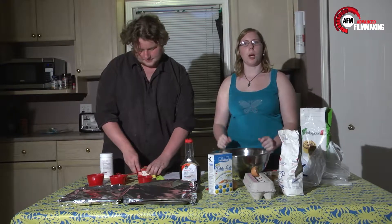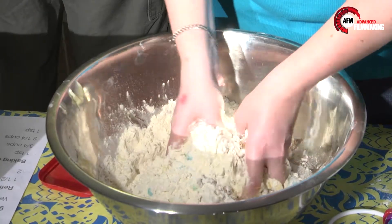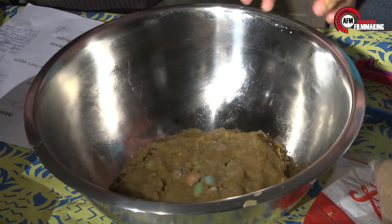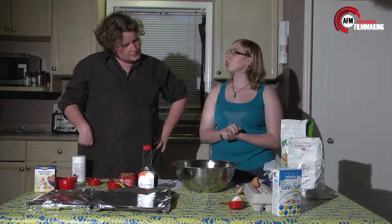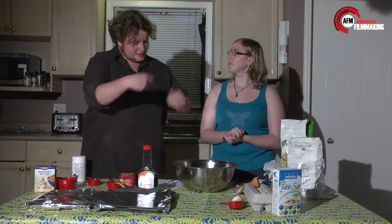And now we mix it all up. My favorite part. We take a little bit in our hands and roll it up into a ball and then put it onto the cooking sheet. Let's get to work.